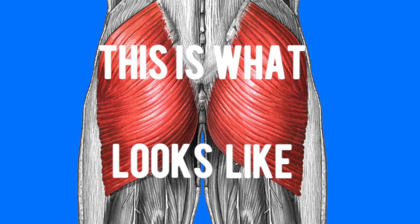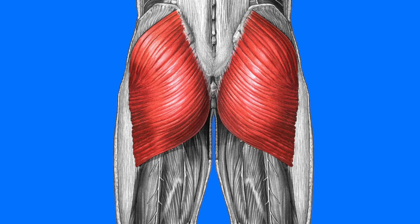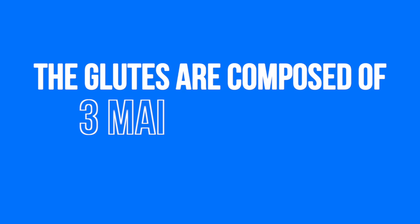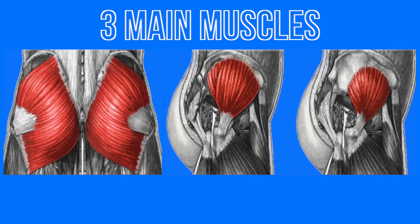This is what your butt looks like — your actual butt looks something more like this, but this is what an illustrated version of your butt looks like. So the glutes are composed of three main muscles: the glute maximus, the smaller glute medius, and the smaller still glute minimus.